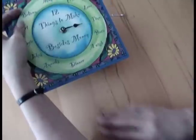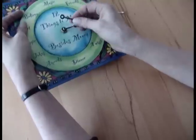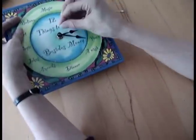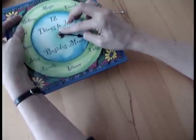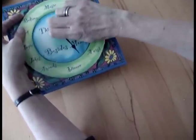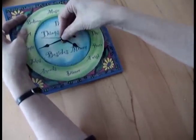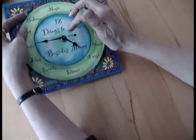Once you've got that on tight, put your minute hand back on — it only fits on one way, like a key in a keyhole. Take your little nut and put it back on, and tighten it with your finger. You'll see when this hand starts moving that you've tightened it enough. Then just take your second hand and slide it right back onto the shaft and now you've got a working clock. Make sure that your second hand doesn't touch any of the other hands and you're fixed.